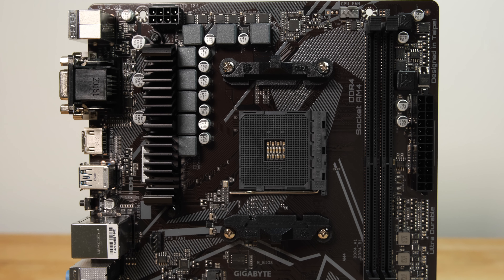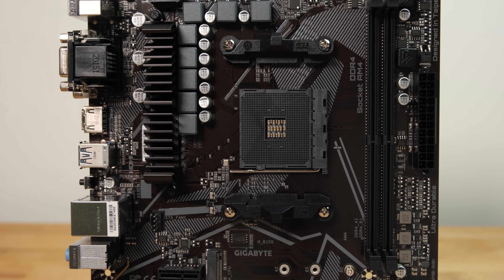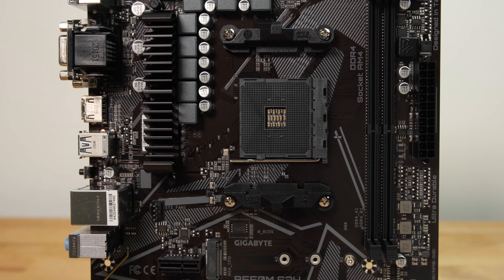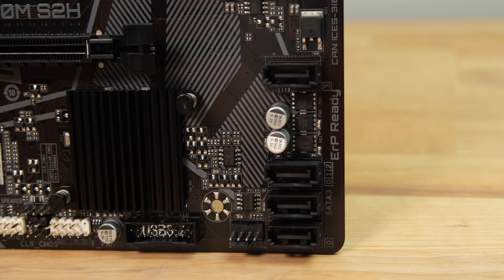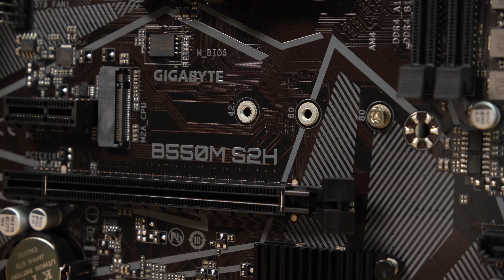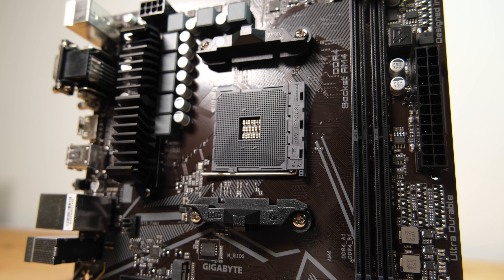Overall, if you're looking for an affordable board with Ryzen 5000 support and PCI Express 4, this motherboard represents excellent value for money. While you can buy an A520 board for a little less, an entry level B550 board like this one is a much better option since you're getting a PCI Express 4 slot and NVMe 4 along with the option to overclock.